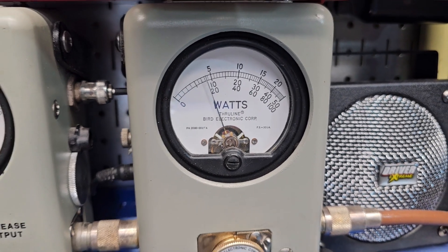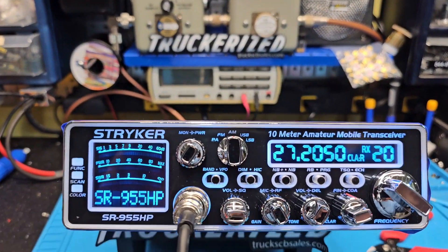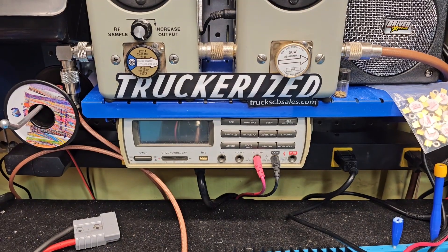32 watts right there, man. Alright Jimmy, we're gonna get it out to you. Your customized radio will still have all the perks of a 955 in the audio, but it'll work great with your low drive amp — from your friend, Truck CB Sales dot com.